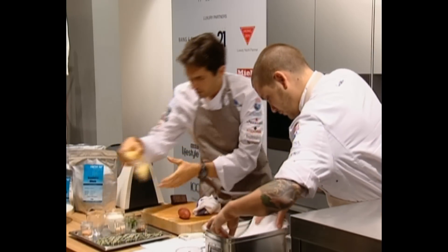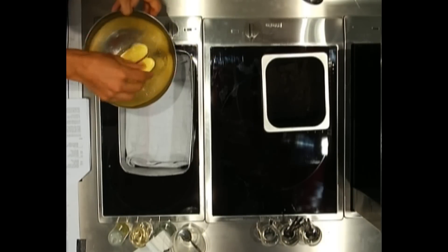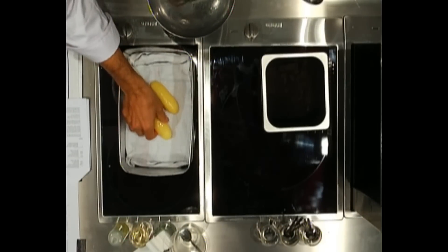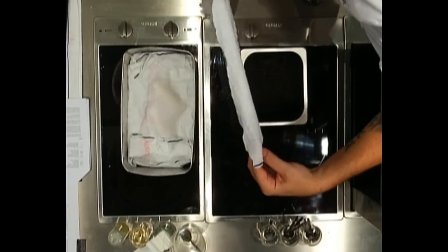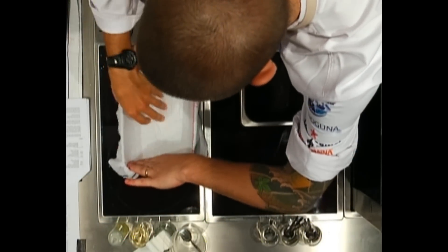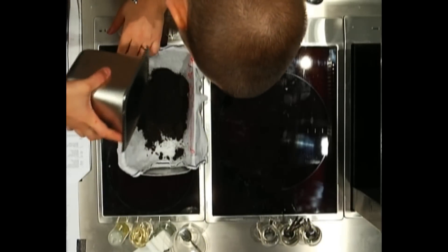We have some potatoes that were peeled earlier, with a little bit of grapeseed oil — this is a strong-flavoured oil. We lay the potatoes down on a damp cloth, then Ryan lays another layer of cloth over the top, using it as a net to hold the soil on top so the soil can't actually get onto the potatoes.